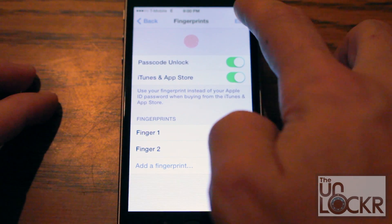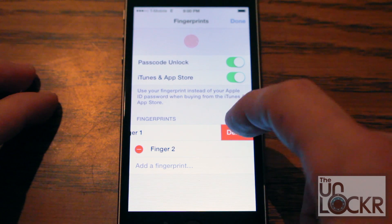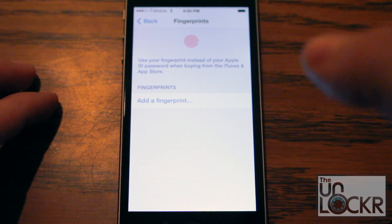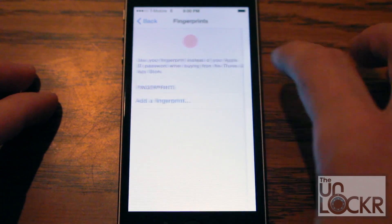Then you're gonna hit Edit, and we're gonna delete — tap on the little minus sign, then delete — to get rid of all the current fingerprints we have, and click Add a Fingerprint.